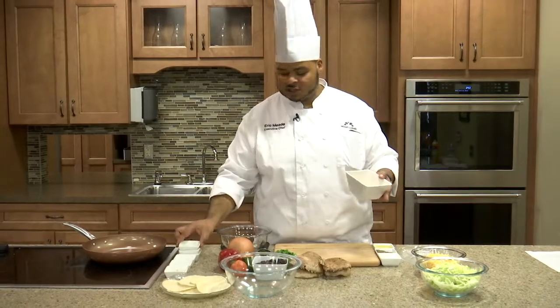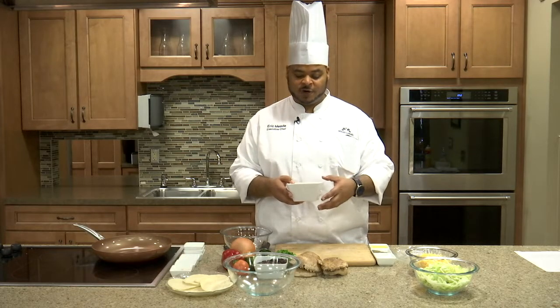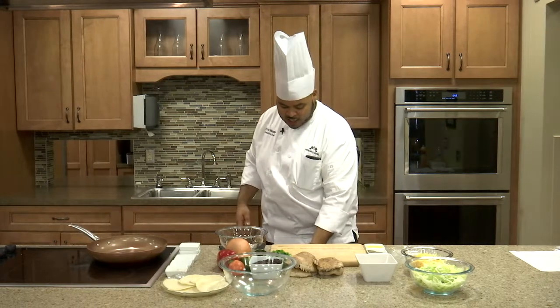You'll notice we haven't added any salt to this. We're going to keep this low sodium. But if you're making this at home, feel free to add a little bit of salt, just enough to taste. So we'll set that to the side.